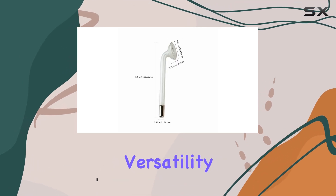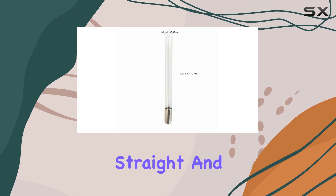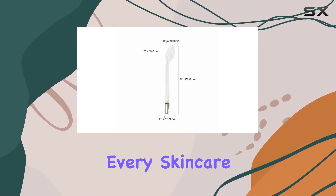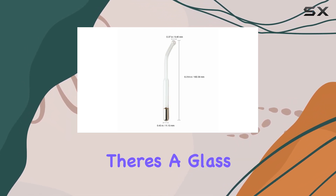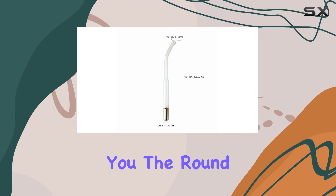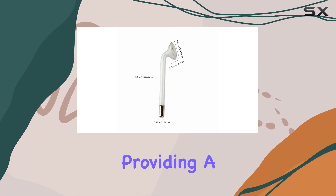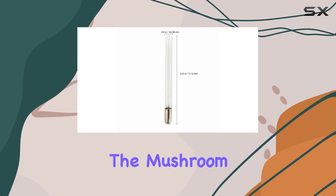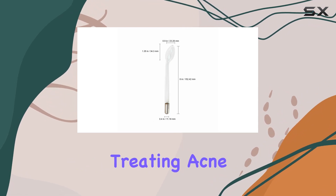First off, let's talk versatility. With the high-frequency glass round ball, mushroom, straight, and spoon attachments, this kit offers a solution for every skincare need. Whether you're targeting fine lines, acne, or dullness, there's a glass tube here for you. The round ball attachment is perfect for larger areas like the cheeks and forehead, providing a soothing massage-like experience. Meanwhile, the mushroom attachment targets more specific areas, making it ideal for treating acne or blemishes.